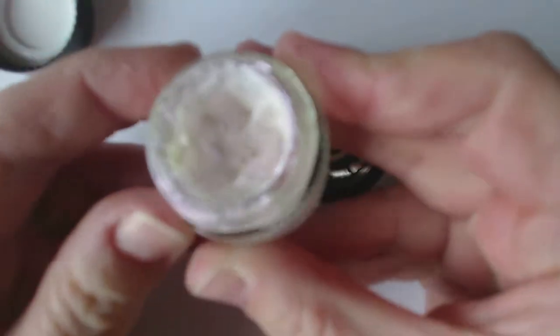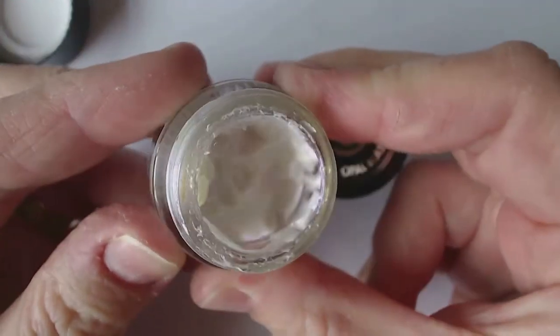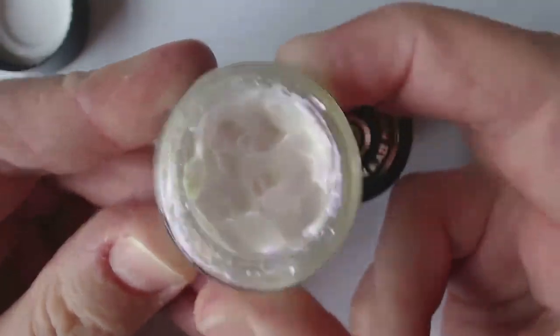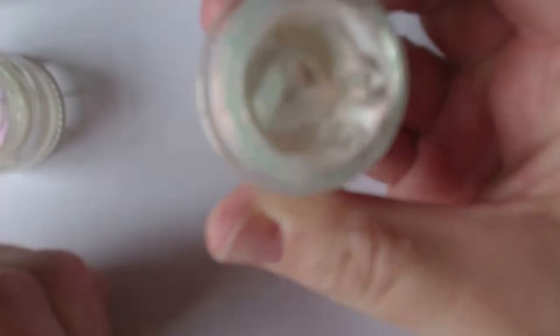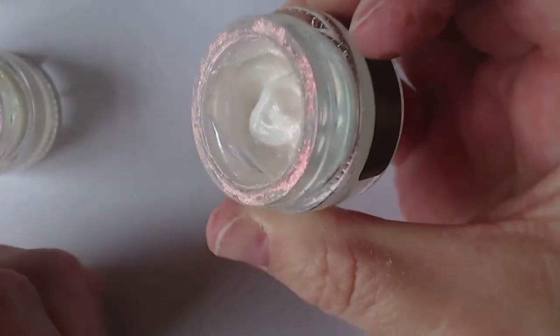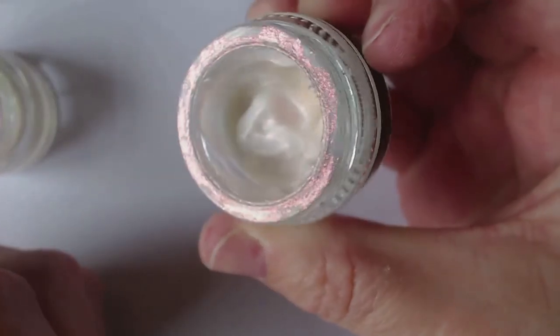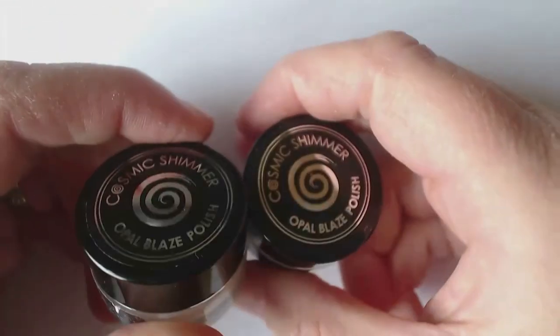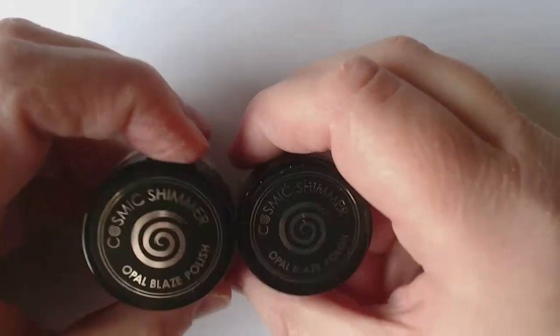I've already been working with it — obviously you do get a full pot but I have been playing with it just seeing what it will do. And that's that one, and like I said this is the orangey one. You can see it better on the lid there where I've been using it. I have been having a play with those so I'm going to share that with you, along with my project.